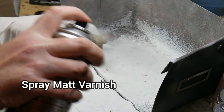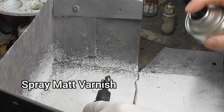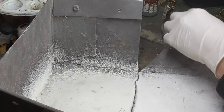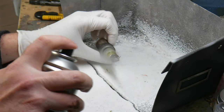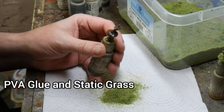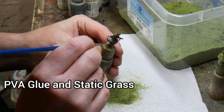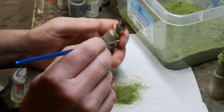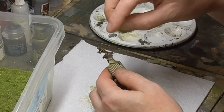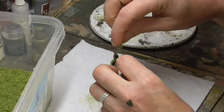Then using a spray matte varnish I seal the figures one at a time. Ensure you do this in a well ventilated room or preferably outside. For this I use Windsor & Newton Professional Artist Matte Varnish — it's the best on the market as far as I'm concerned. Once the varnish is dry I finish off the bases using static grass. You could use an applicator but I don't bother — blowing on the base afterwards just makes it stand up anyway. Just paint undiluted PVA glue across the base, sprinkle the grass over the top, leave them to dry and you're done.